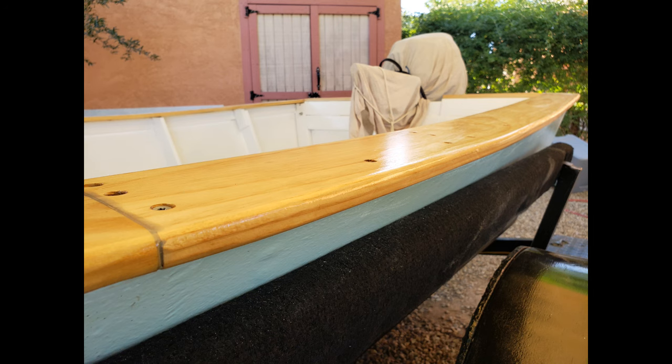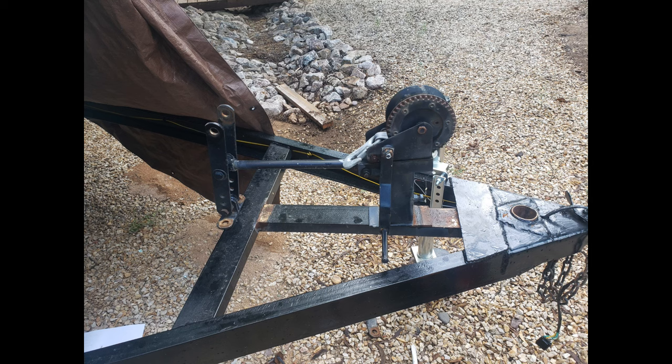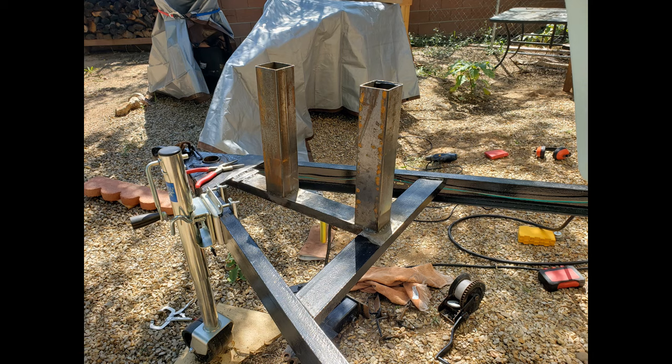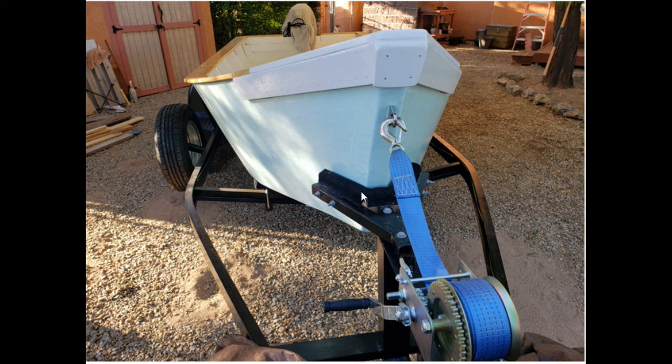Things were coming together — I would say I was about 75% done at this point. I still had some work to do on the trailer. I had to build up a bumper up front so I could drive the boat up under the trailer and it could bump into it. Keep in mind, whether you buy a new or used trailer, if you build a boat you're going to have to customize it in some sort of way — it may not be too hard.